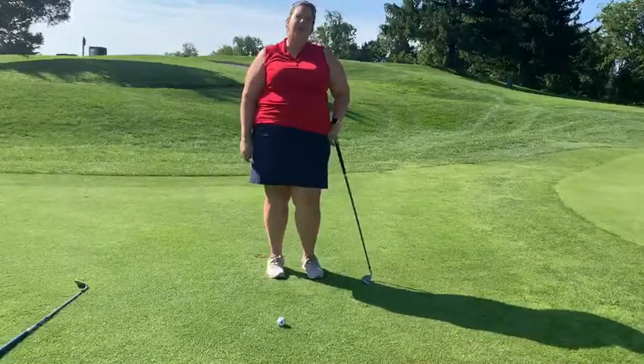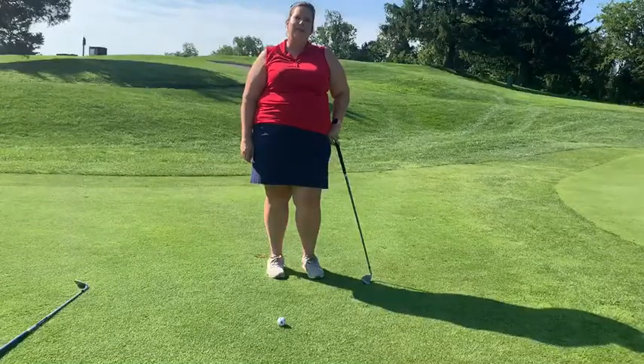I hope you go out and practice your chipping. This will definitely improve your game. Have a great day, thank you.